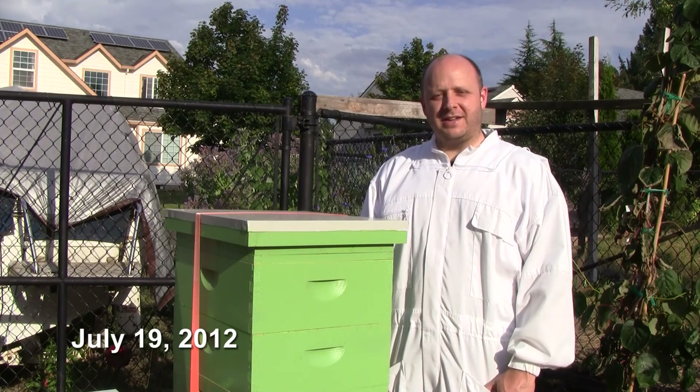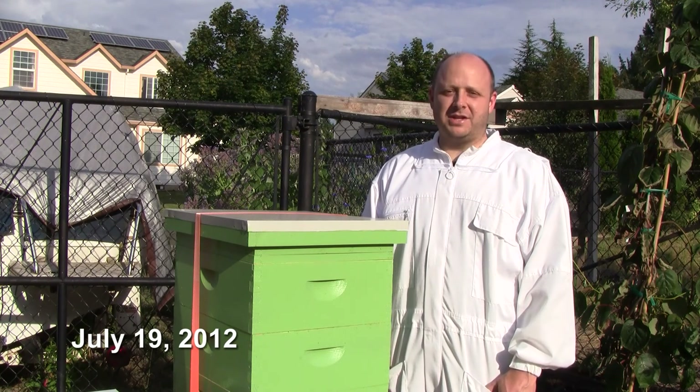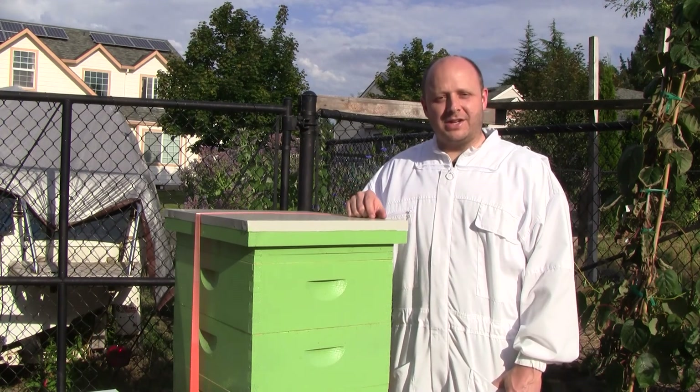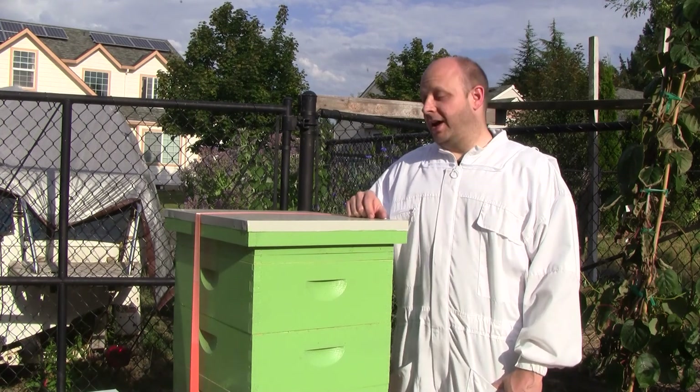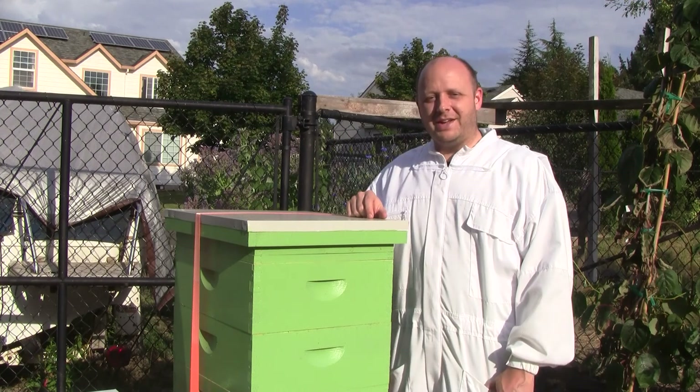Today is Thursday, July 19th, and it's been almost two weeks since my last inspection. Last weekend I didn't get a chance to come out and inspect because I was out of town on vacation. So the bees have had about 12 days to build things up.